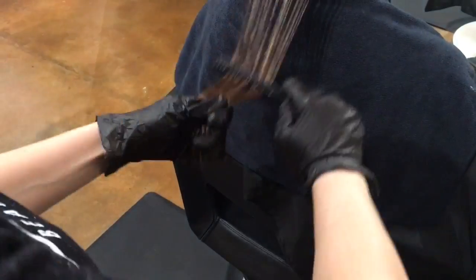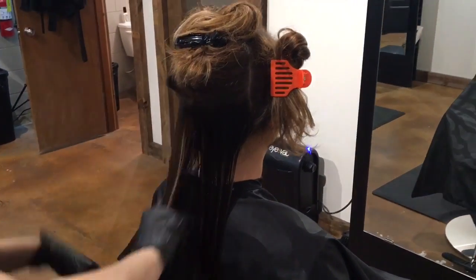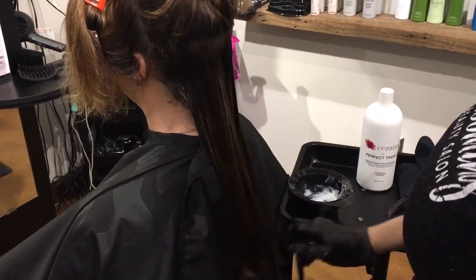Make sure that the ends of the hair with the product are fully saturated, since they tend to be more porous.